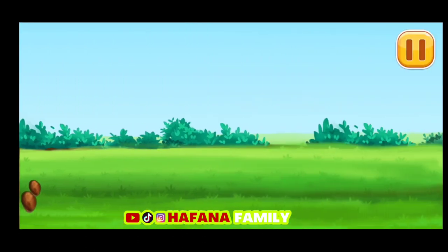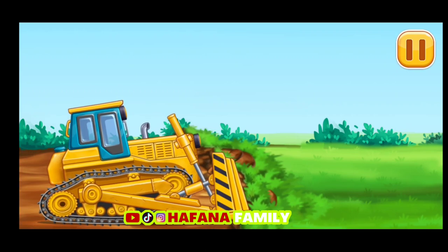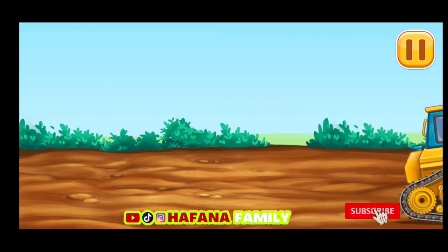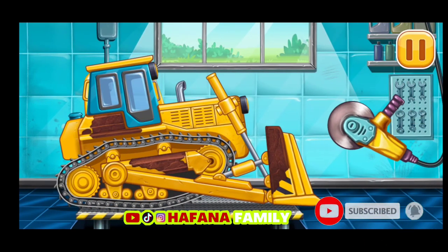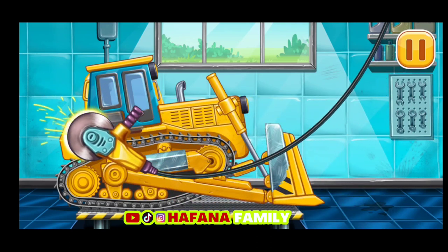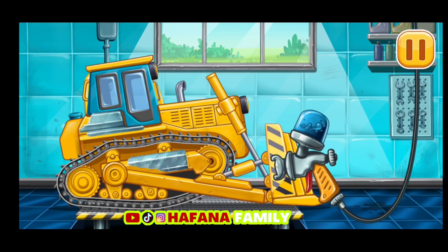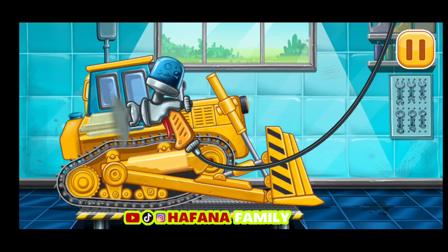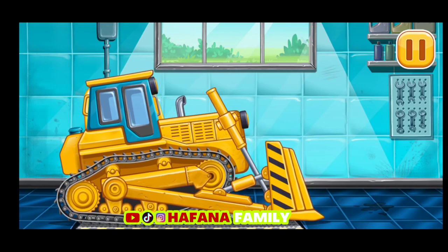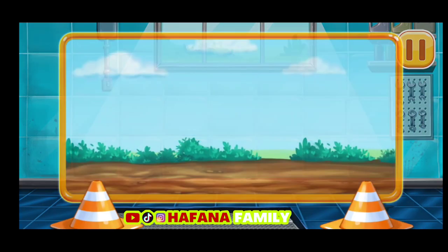Kita perlu menyiapkan semuanya untuk mesin penggali. Ayo hilangkan karat-karatnya. Ayo cat warna yang berubah. Selesai! Kita melakukannya.